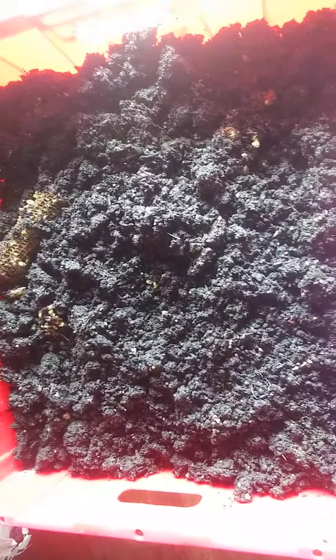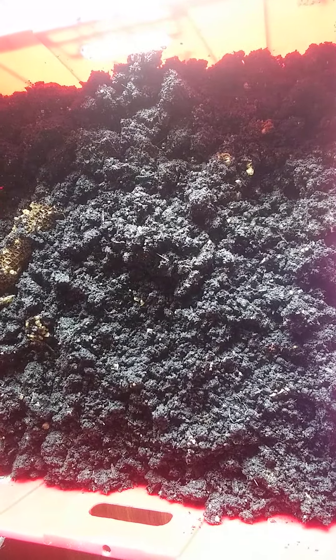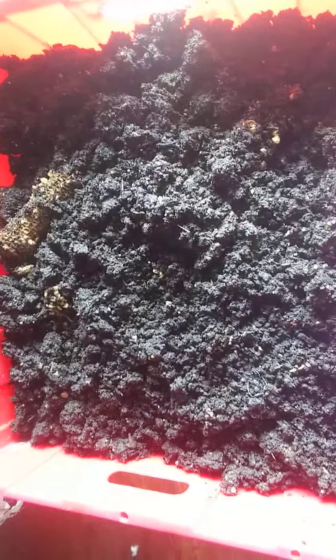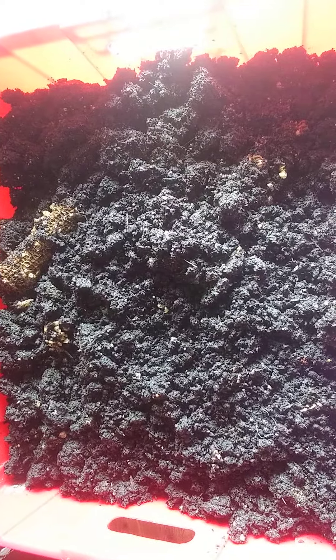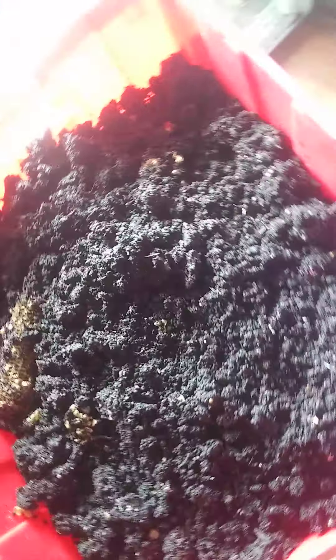Good afternoon everybody, this is V from Beyond the Q Kitchen. I just dumped out a bucket that I had — every time I walked by it, it smelled kind of funky. It's obviously gone anaerobic. I don't know how that happened because there are literally holes on the bottom and on the sides.